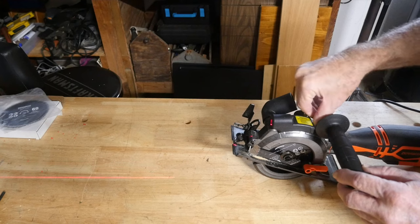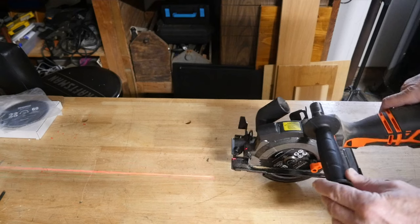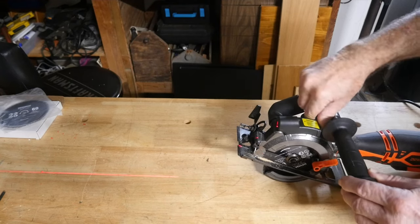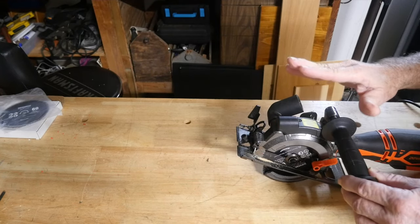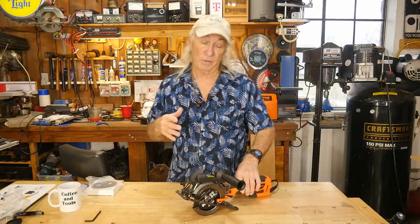I turned the lights off in here so we could see this — I just wanted to turn it on and show you: there's the laser for laser guiding. It's on a separate switch and runs on batteries, so make sure you shut it off when you're not using it.